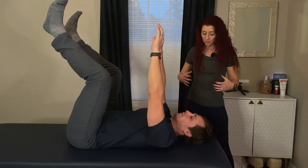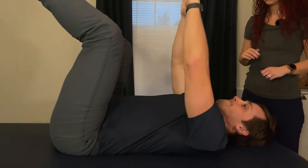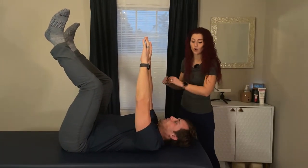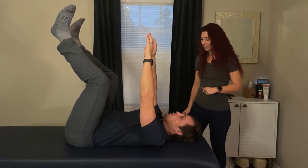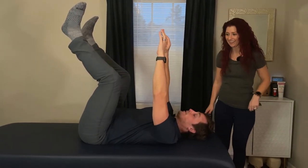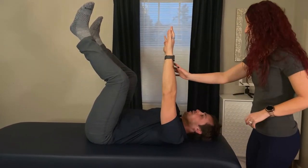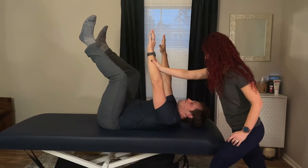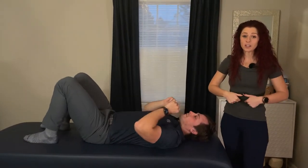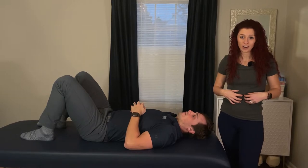Now we're going to use intra-abdominal pressure. We're going to inflate into our belly while relaxing our chest down. I'm going to push his arms down again and we're going to see how well he holds this. I'm putting just as much force into this. It doesn't feel like it — I feel like you're poking me with your pinky or something. This is the difference between pulling your belly button into your spine and using proper intra-abdominal pressure to contract your core. Pretty distinct difference.